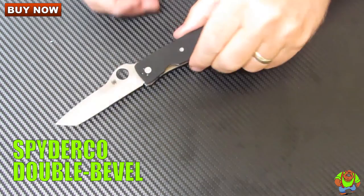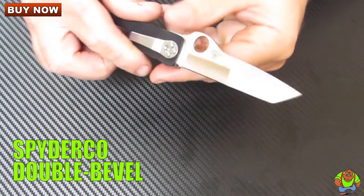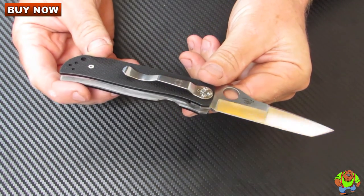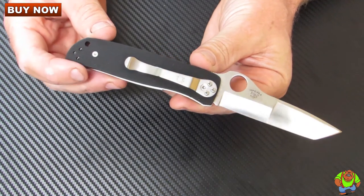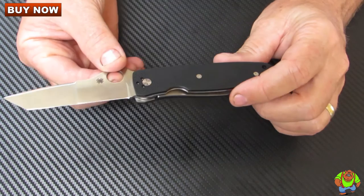Today on Oso Grande Knives TV we're looking at the Spyderco double bevel folding knife. This is model C174GP designed by Bob Terzula. Bob is widely recognized as the father of the custom tactical folding knife, and this is a very unique knife.